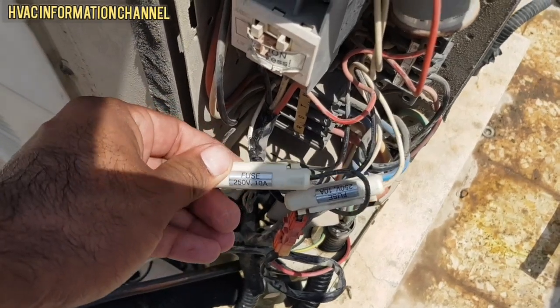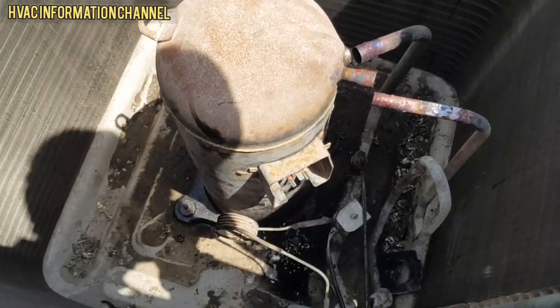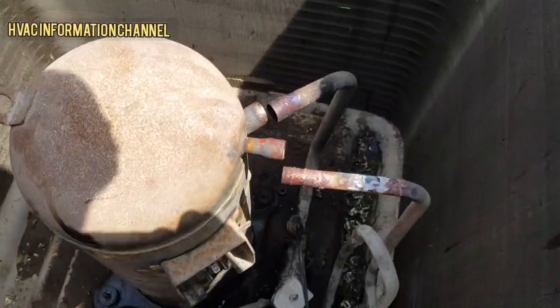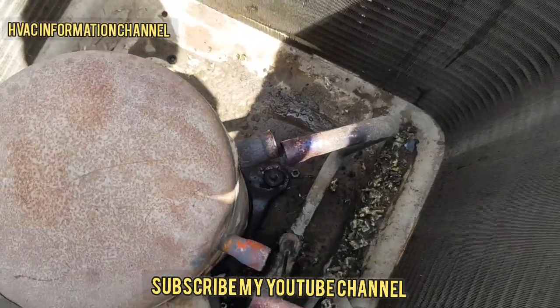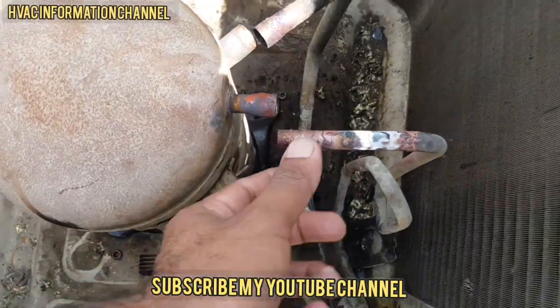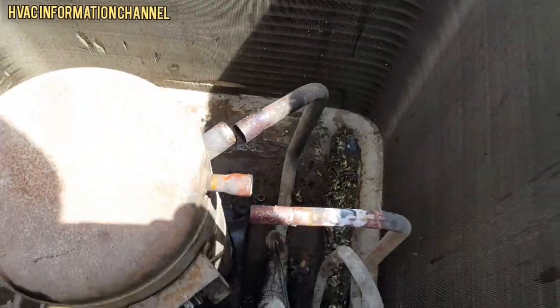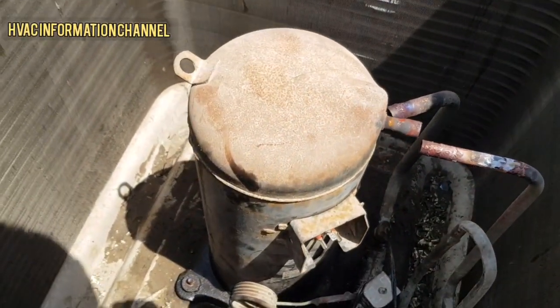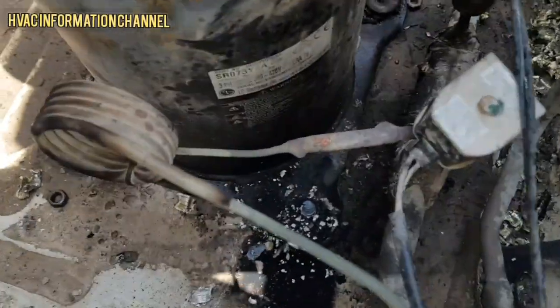The schedule controller is set to 220 volts. The compressor already has a discharge line and suction line. Since this compressor is faulty, we are now going to replace this compressor.